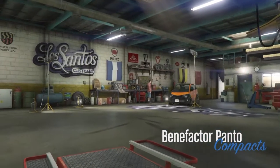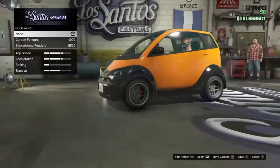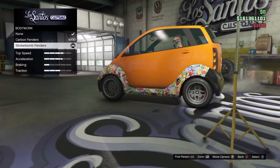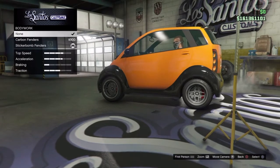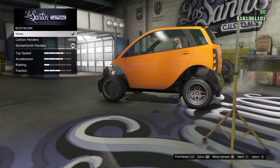Go inside the building and go to Body Work, then purchase the Sticker Bump Fender. After you've bought the Sticker Bump Fender, you're going to want to go down, up, down, up to glitch the invisible body on the Benefactor Panto.